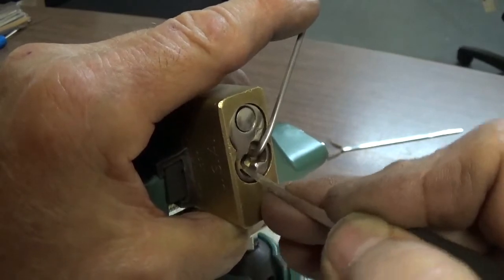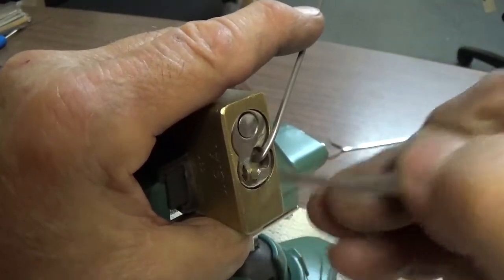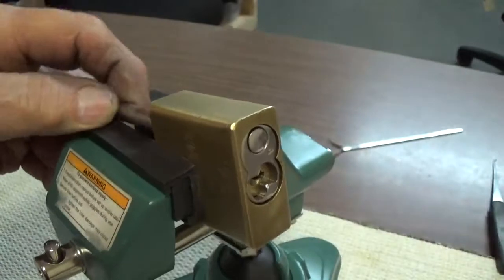This is a hard one to set — a number one pin. And there we go, got her open.